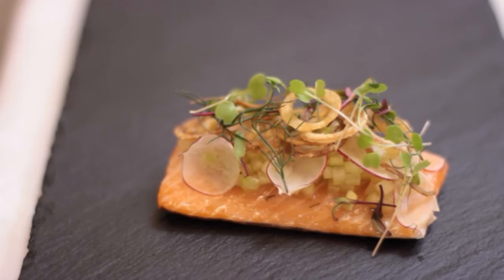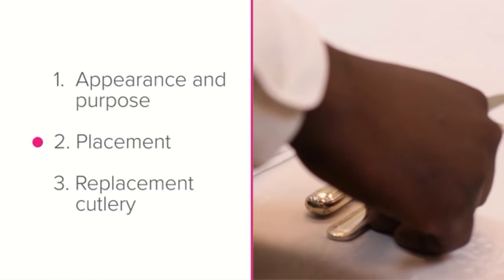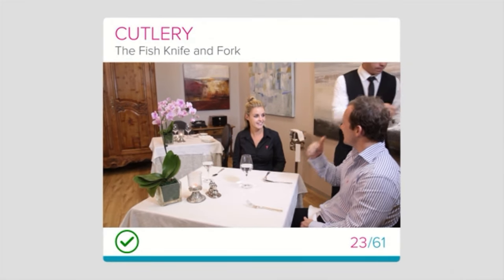In this lesson you should have learned the appearance and purpose of fish cutlery, the placement of fish cutlery, and the proper replacement cutlery if you don't have fish cutlery. If you had trouble answering these questions, rewatch this lesson. Remember to find out whether you use fish cutlery at your establishment.